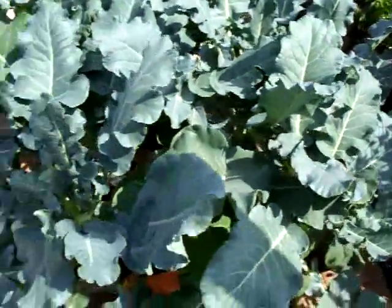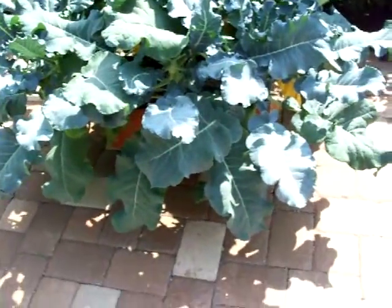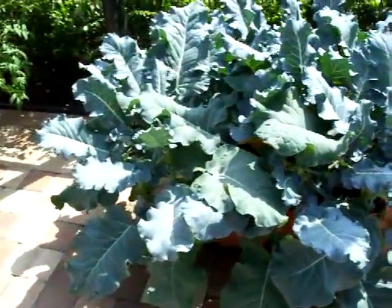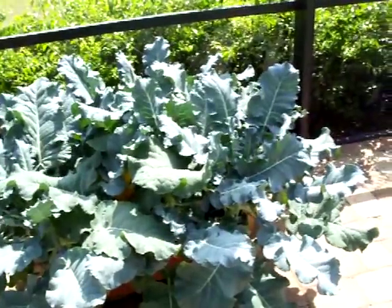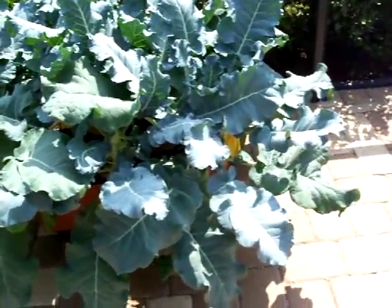Anyway, this is our broccoli that we've grown in our earthboxes. They were little teeny sprigs about two months ago, and right now it is exactly two months later. We planted these the first week in March, and it's the first week in May right now.